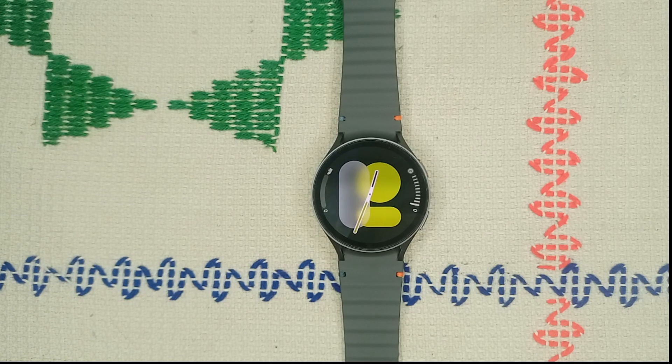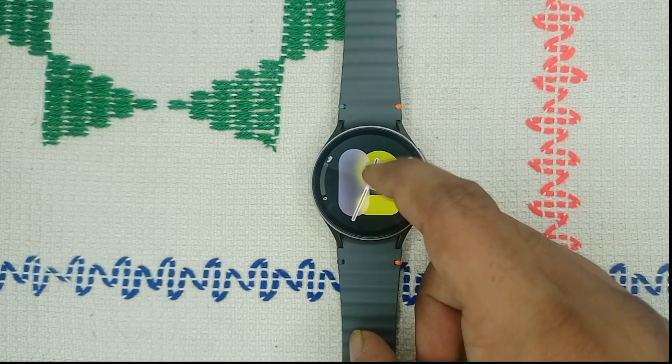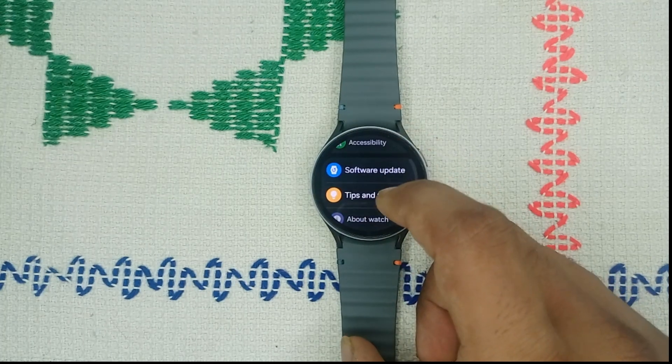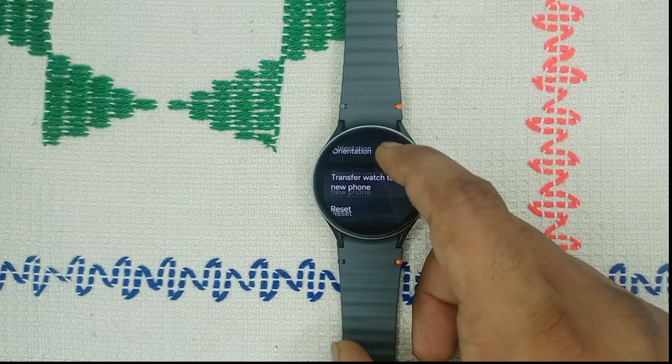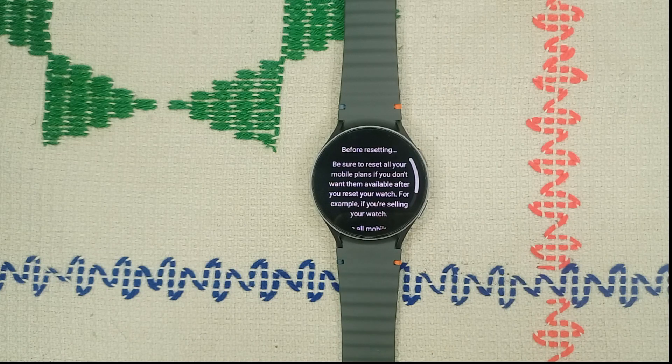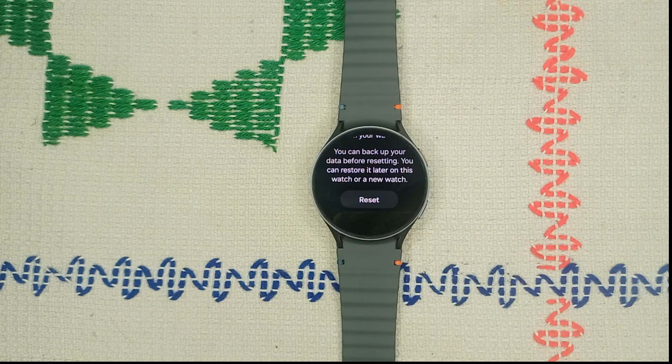The final solution is a factory reset. If all steps fail, a factory reset may be necessary. Before resetting, back up all your important data as it will be completely removed. Go to Settings, scroll up until you see General, then scroll down until you find the Reset button and tap on it. Remove all mobile plans, click Next, and then tap Reset to complete the process.